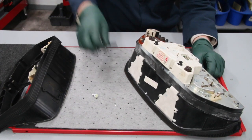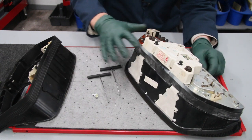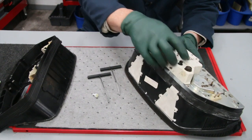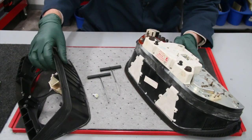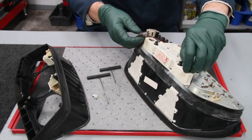Along with that, I've developed a set of new dash pull tools which will help you get the cluster out far enough so that you can insert the new bulbs. Most all of these have two bulbs at the top part of the back side of the cluster.